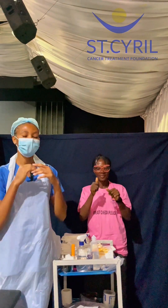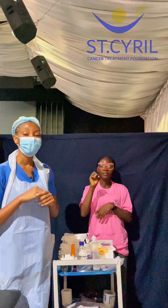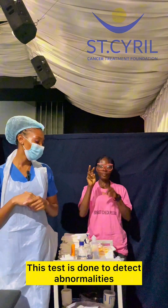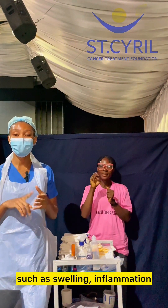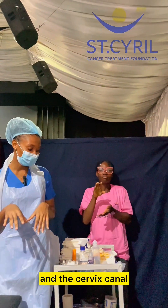Hi, everyone. I'm here to conduct a cervical cancer screen with acetic acid. This test is done to detect abnormalities such as swelling, inflammation, and discoloration of the cervix and the cervical canal.